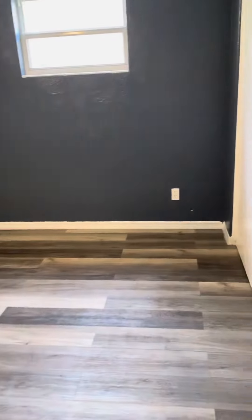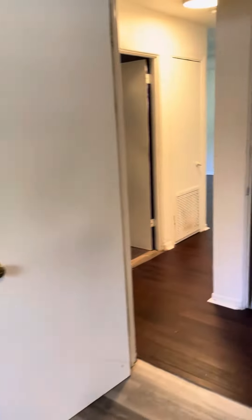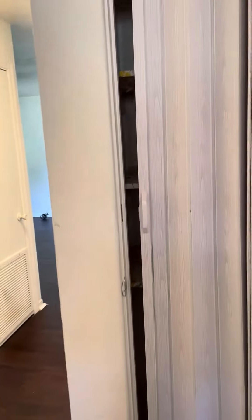And then lastly on this side of the house we have this other bedroom. Used to be a window or something there. Again with the dark paint it's not as big as the other rooms, but if it was lighter paint it would look bigger.